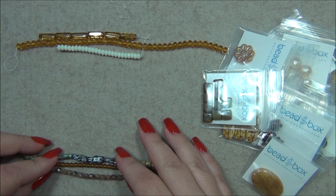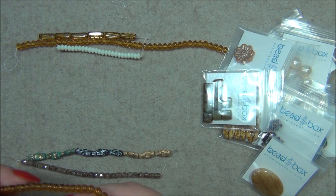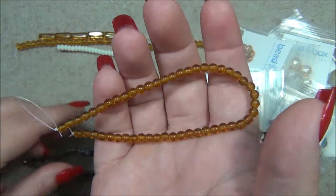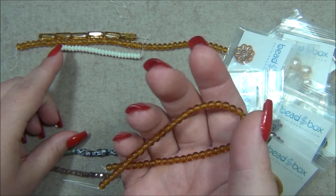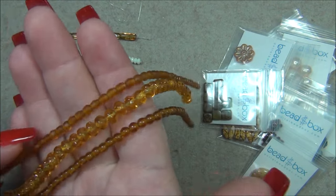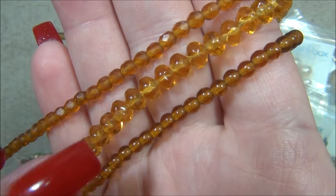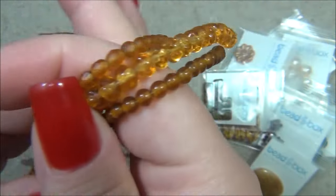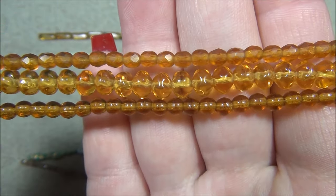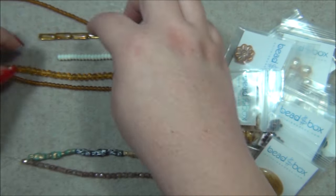And then four millimeter Czech glass struck — this color is topaz. So this is topaz — look at the color difference. This one's matte but this one looks lighter. I do like the lighter one more than the darker one. Actually the one in the middle is looking yellow.